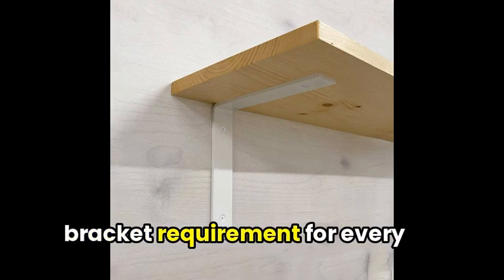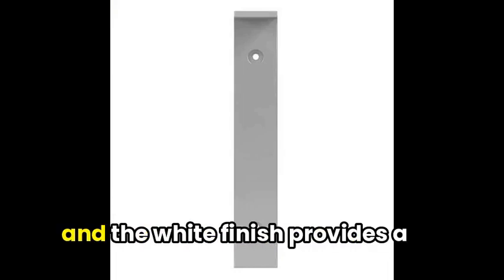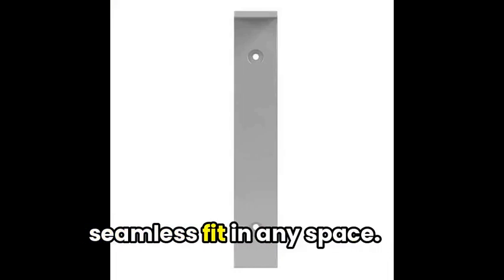The two-bracket requirement for every 24 inches of shelf space ensures stability, and the white finish provides a seamless fit in any space.